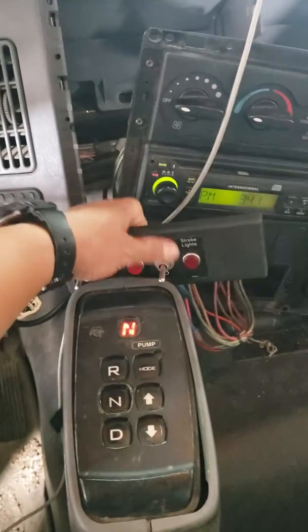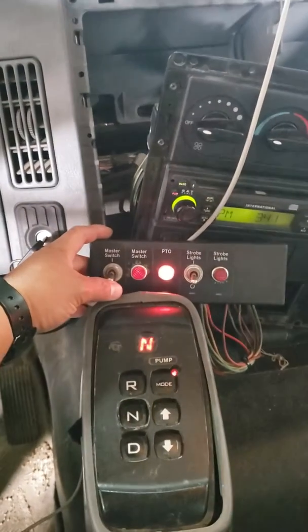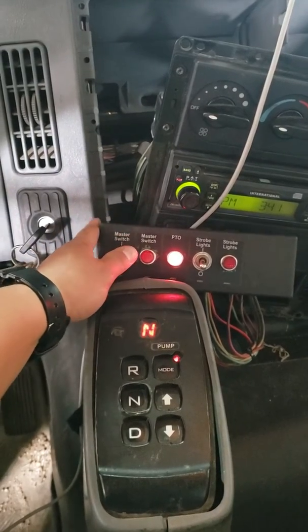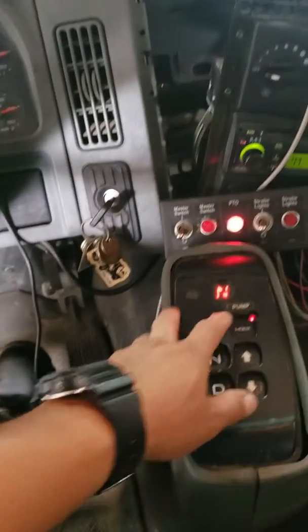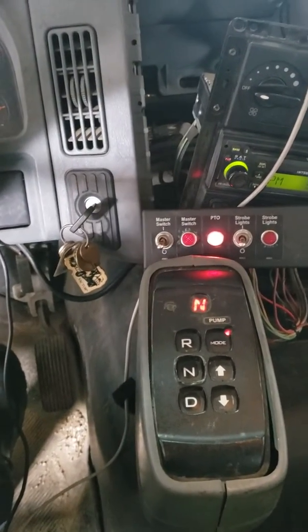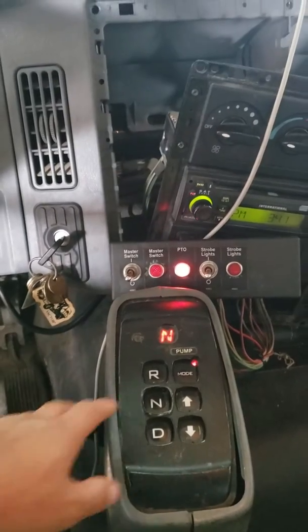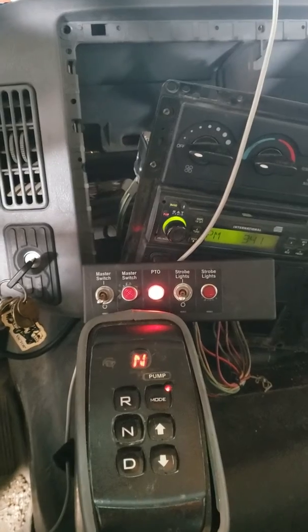Turn this off, turn the pump mode on, turn on the master switch — nothing. We didn't touch any wirings or alter any stuff; it's all the same thing except the TCM programming.